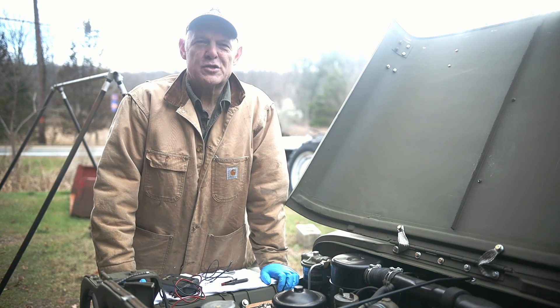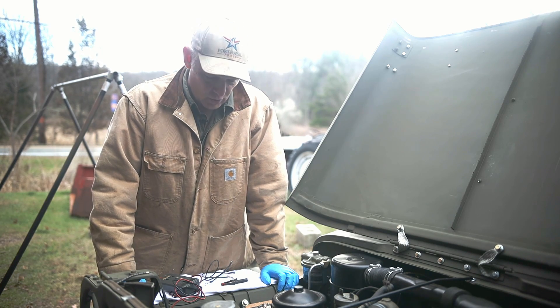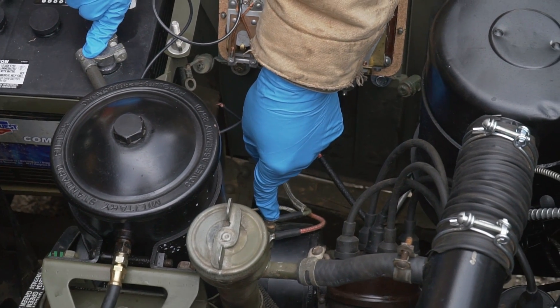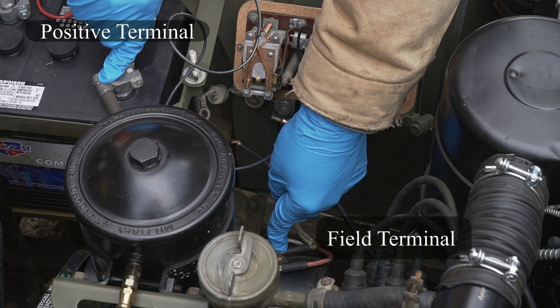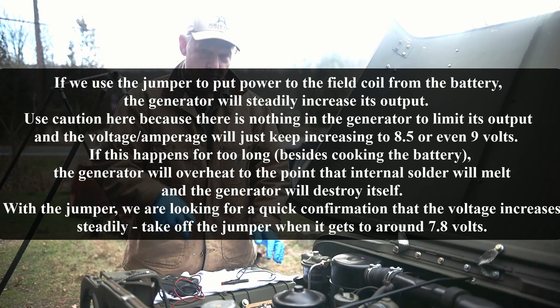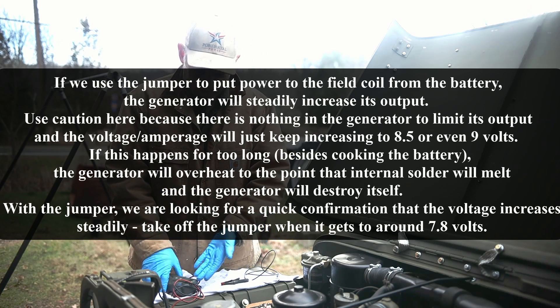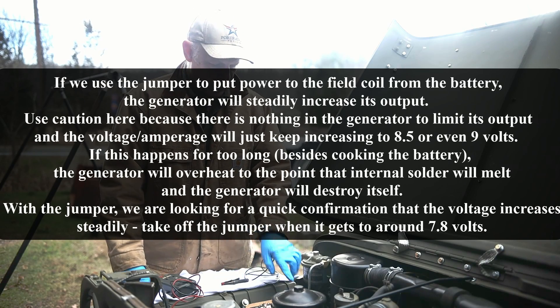The Jeep just died while I was messing with the voltage regulator. The test I wanted to do was check for maximum generator output by taking a jumper wire, hooking it to the positive terminal, and going to the field terminal on the generator. When you do that, it should drive the generator to maximum output — 40 amps. You don't want to do it too long or you'll overcharge the battery. What we found is the system is already overcharging, so the generator is working correctly — it's outputting that same 8.7 volts.